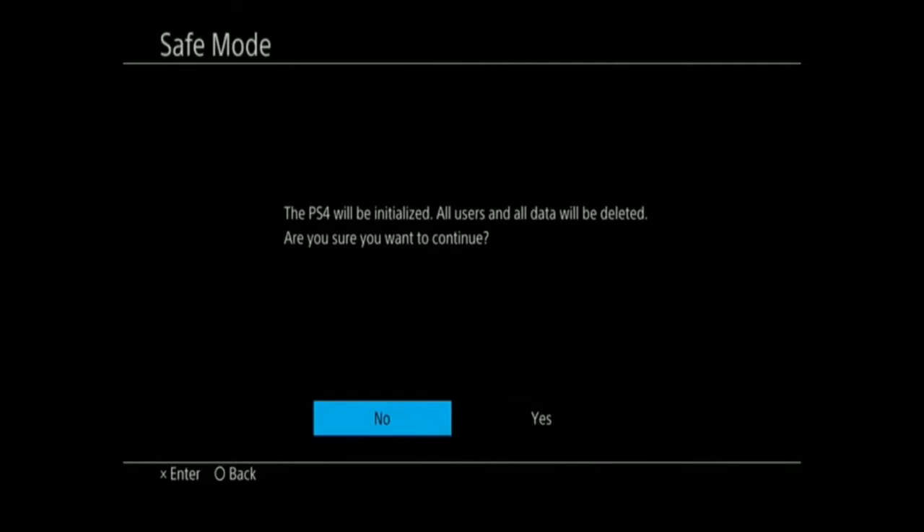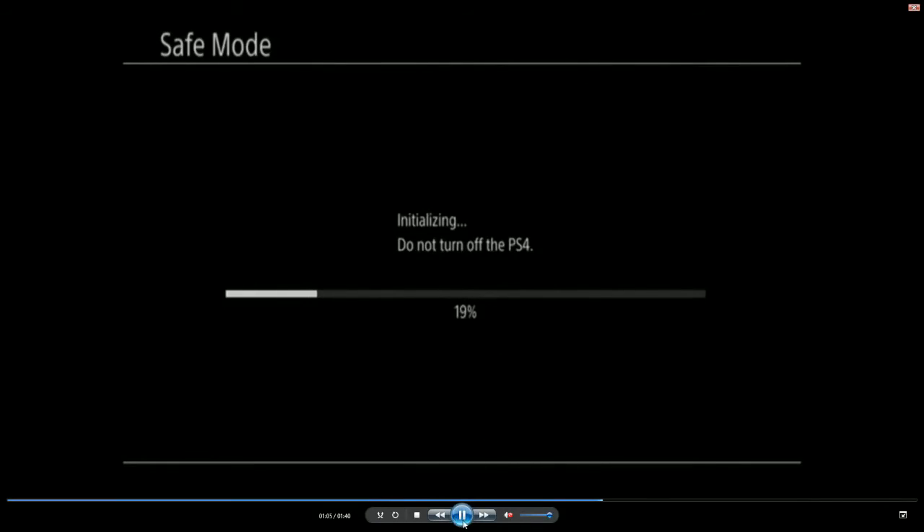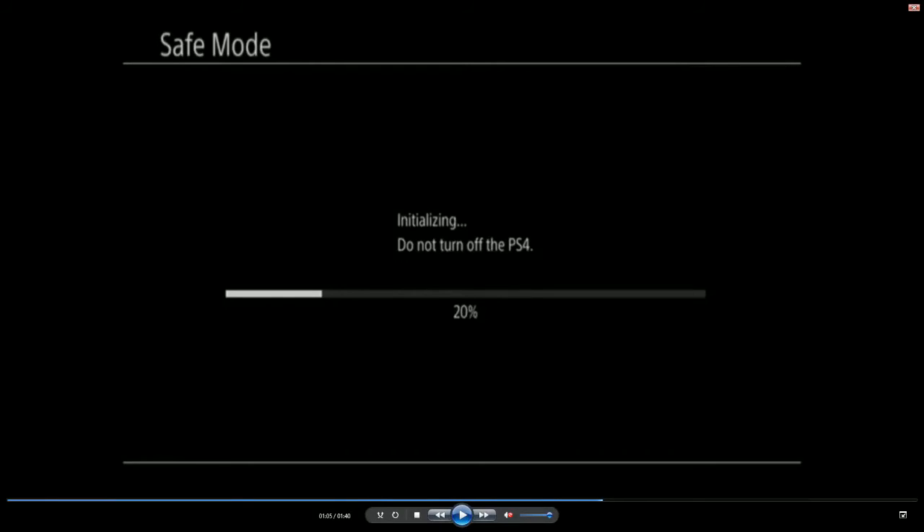It's going to grab the file from the USB storage device like I told you. After that it'll say 'All PS4 users and data will be deleted — do you want to continue?' You want to hit Yes. When you hit Yes, that's what's going to happen, and then after that it's just loading screens — initializing, downloading all that stuff. When it's done it'll pop up and tell you to sign in with your profile.